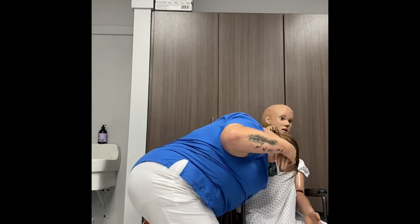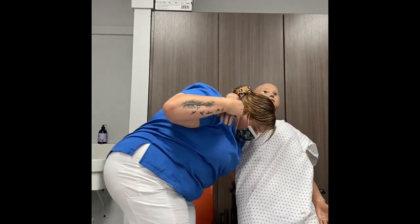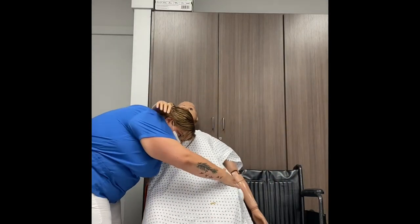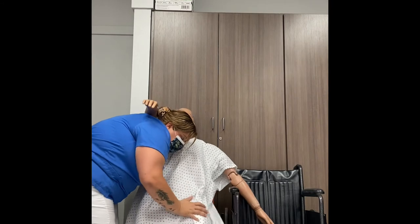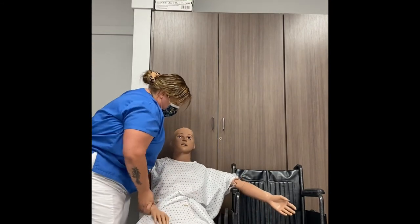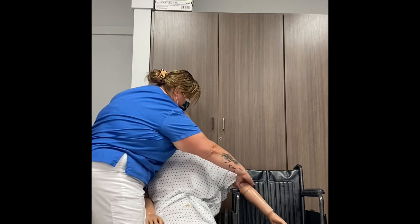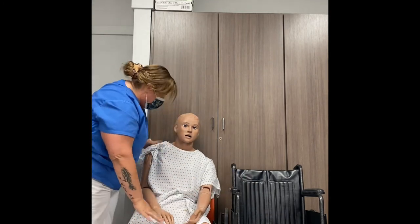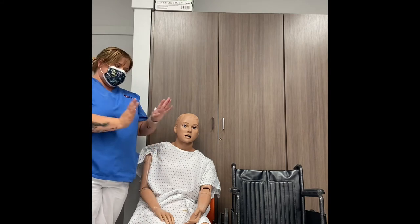Have the patient put their arms around your neck and go ahead and help them properly sit in the chair. And that is how you properly transfer a patient from a wheelchair to a regular chair. Thank you for watching.